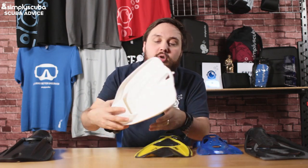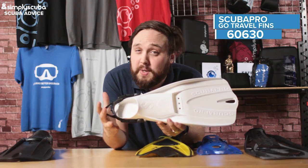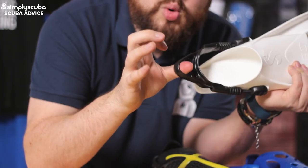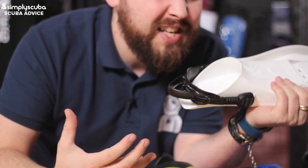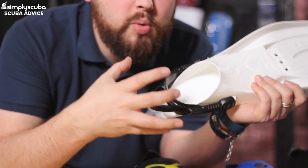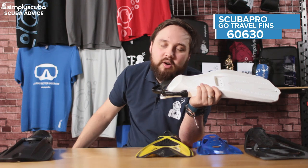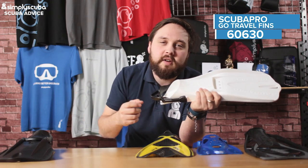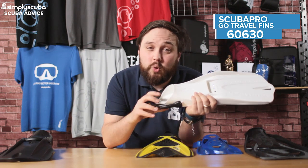Next is the TUSA GO travel fin. These are incredibly lightweight, and despite their size — a little bit bigger than the X1 — one of the main benefits is that adjustable heel strap. All of these are made to be worn with bare feet, or at least with some kind of sock. This adjustable bungee strap makes it really easy to get them on, especially if you've got a bad back or can't reach down easily. You just pull that strap over the back of your heels and that's it — you don't have to adjust anything; it does it automatically.